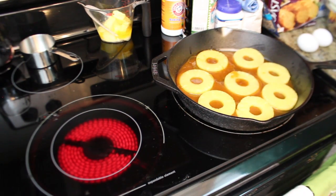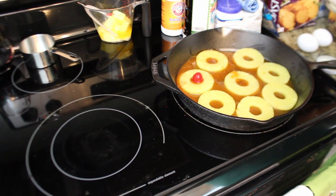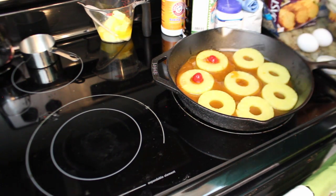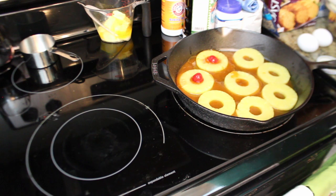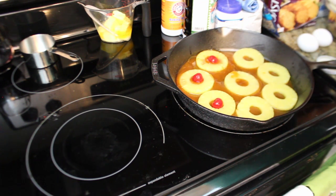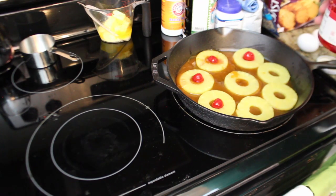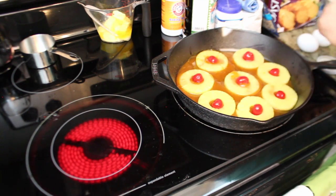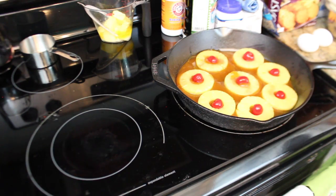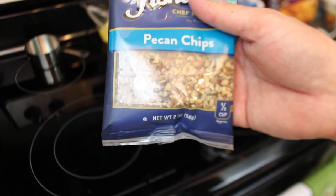And then carefully — unlike me moving the pineapple around — one maraschino cherry in the center of each pineapple. These remind me of Shirley Temples you used to be able to get at the bowling alley when you were a kid. And after you put the cherries in, top it with the pecans.